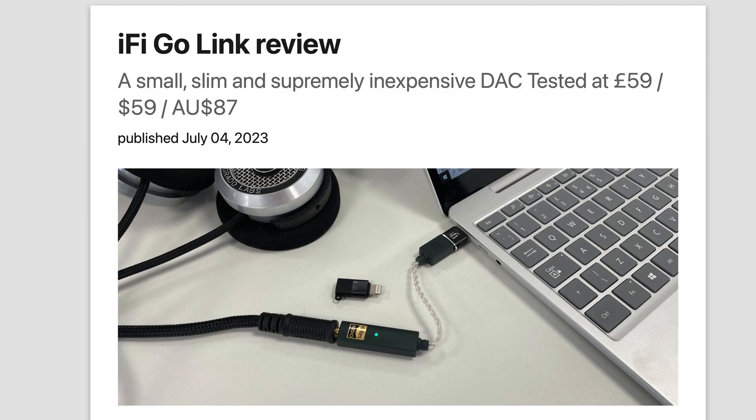I've wanted one for a while, but given how much I'd probably use it — which wouldn't be every day necessarily — I was reluctant to pay over £100 for the ones that I'd looked at that had got good reviews. But then I saw a review of this, the HiFi Go-Link, which only costs £59 here in the UK, $59 I think in the US. And the reviews I read were all very complimentary, so I immediately bought one.